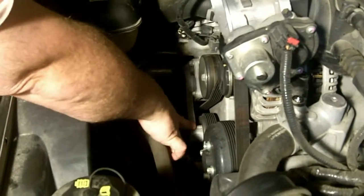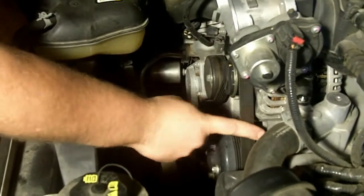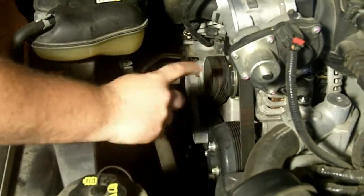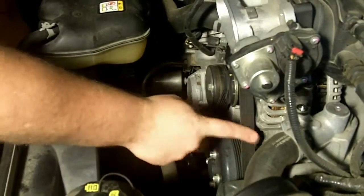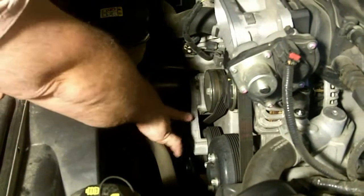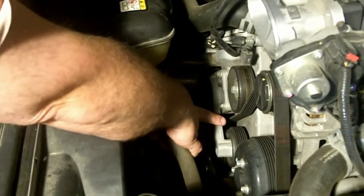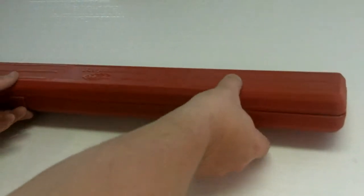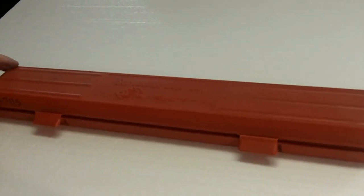This is the tensioner — the tensioner keeps this belt nice and tight. All your cars have this. Everybody's car has this serpentine belt, or one belt. We used to have two or three belts that ran our cars, but now we just have one. This tensioner down here is what keeps the tension on the belt. One of the things you have to do is loosen that tensioner to be able to get the belt off the alternator.